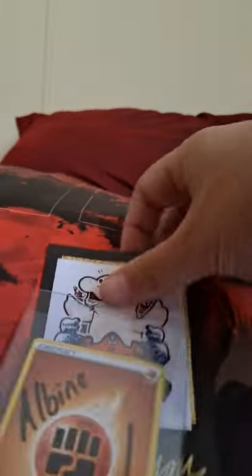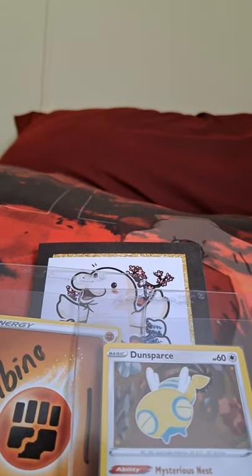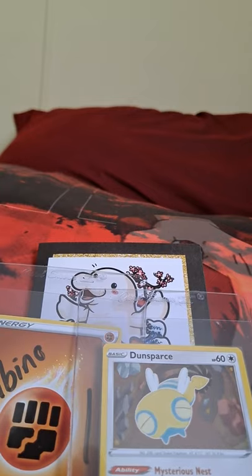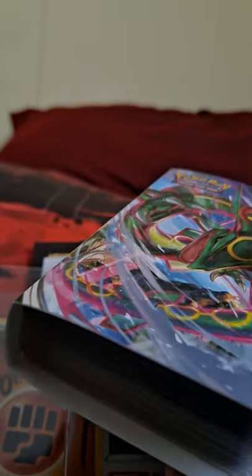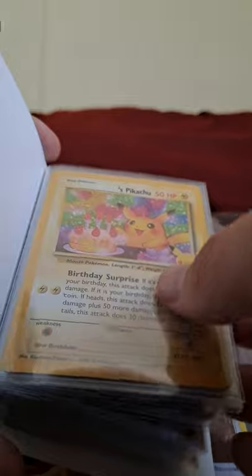All right, let's go through this binder. If I'm not mistaken, the little tin lunchbox things have similar binders to this — because if they are, that's pretty awesome. I might use them. Birthday Pika, nice! I was hoping to get an extra one so I can give one to my brother.